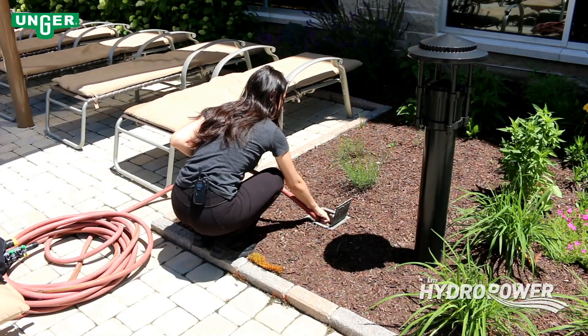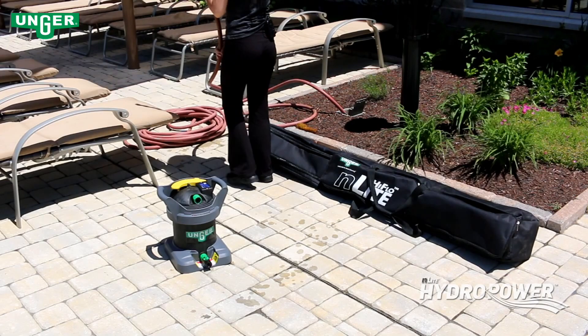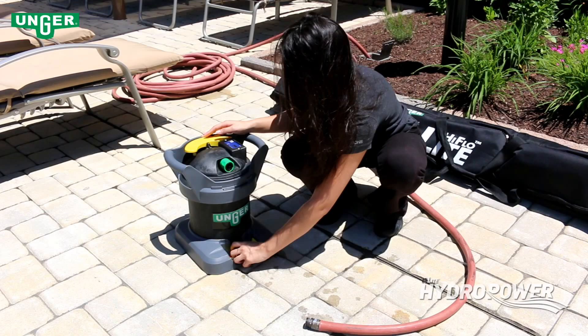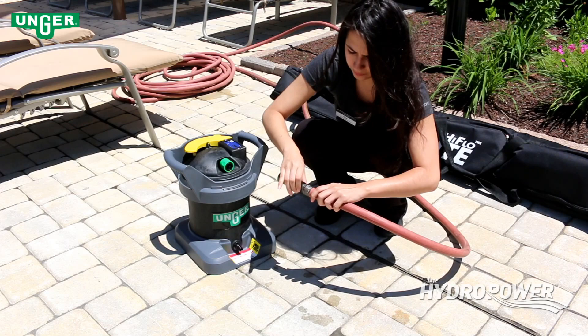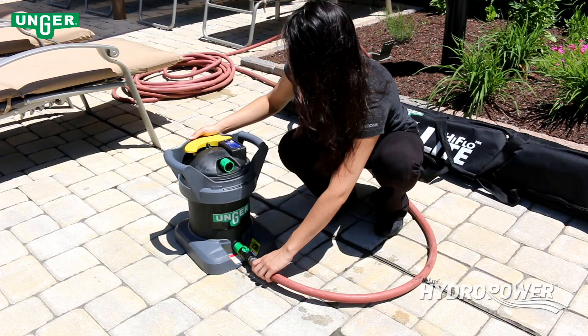Begin by locating your facility's water source and attaching the garden hose, then bring the hose to the work area. Remove the on-off valve from the base of the unit and attach the valve to the end of the hose. Reattach the on-off valve to the base of the unit and be sure the valve is firmly attached.